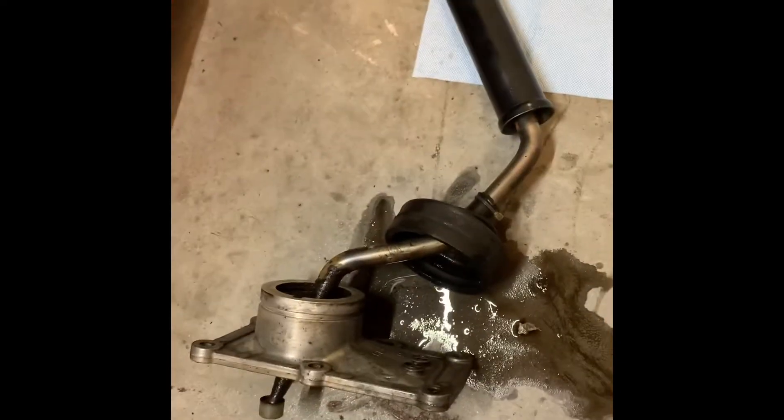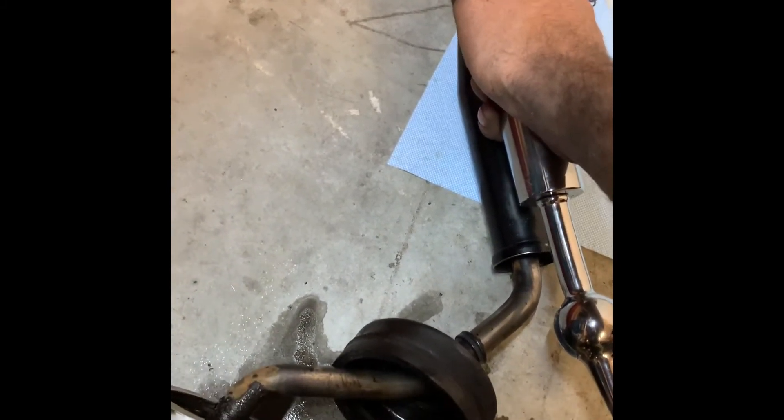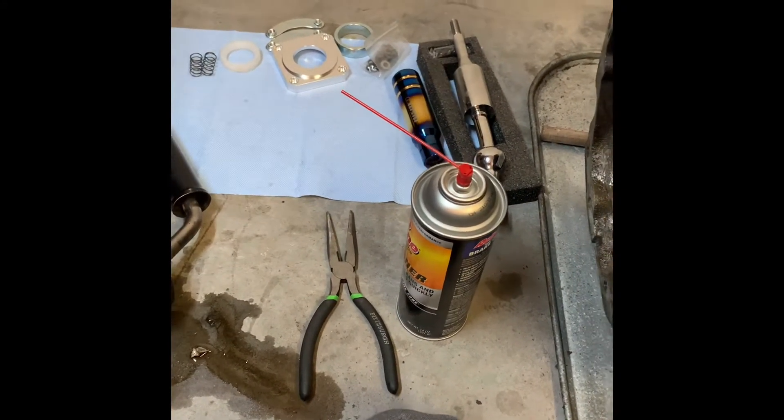I'll probably just install it and show you guys and tell you how it went. You can put a short shifter in the hard body — it'll clean it up. I've got this pretty cool shift knob and it's pretty tall, so I don't imagine it's gonna be that bad — it's almost the same length. The throws will probably be a lot shorter. I'm 95,000% positive you can put it in there. I've read the forums and I'm just gonna do it. I'm sick of debating and researching whether it's gonna work — all of it's gonna work.